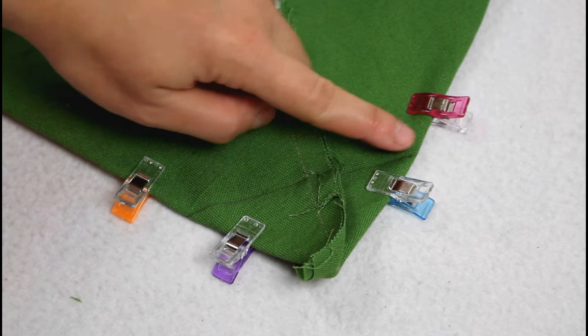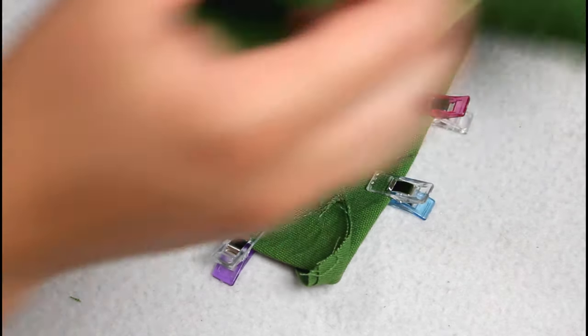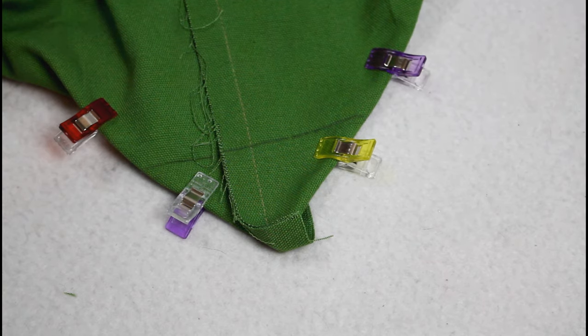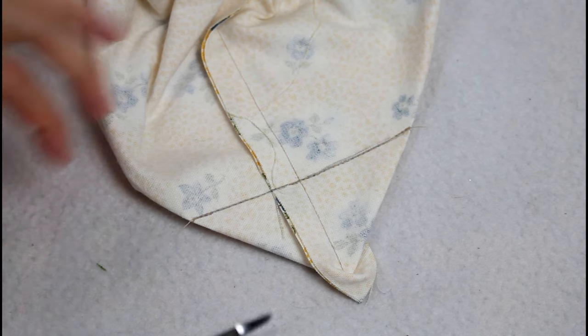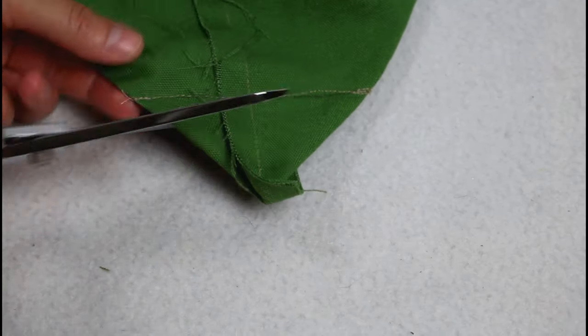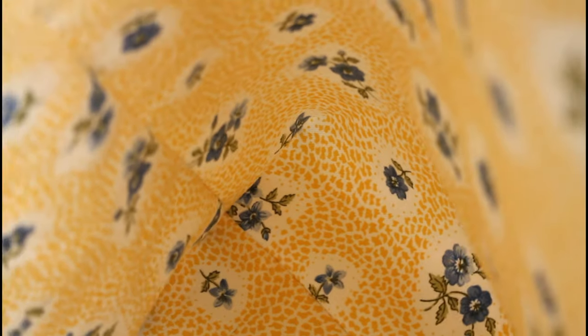Add a couple more clips and repeat this process for each corner on the bag outer and the lining. By the way, if you want to pick up any of the supplies I'm using, you can find them in my Amazon affiliate link in the video description — shopping through the link doesn't cost you anything extra but helps support my channel. Sew directly on the marked line on each corner, then trim off the corners leaving a half-inch seam allowance next to the sewn line. Boxing the corners is what gives the bag depth in addition to height and width.